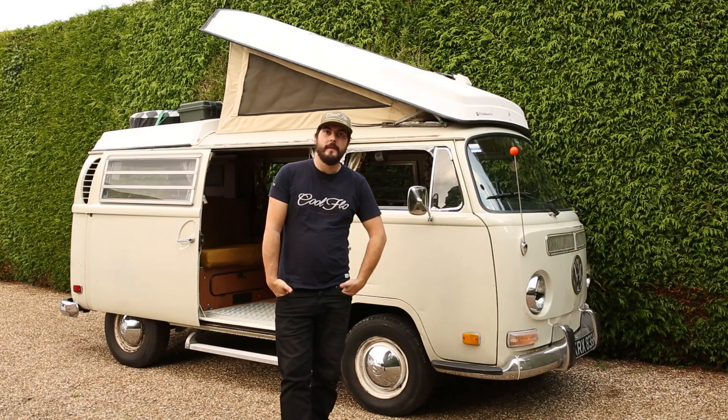So there you go guys, that's my bus and that's why I like it. What do you like about yours? I'm dying to know.